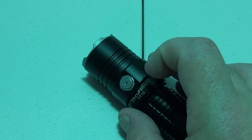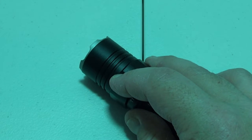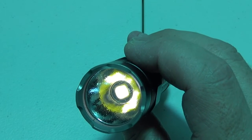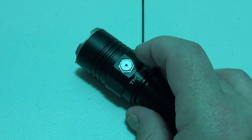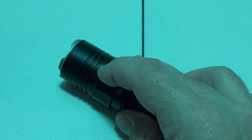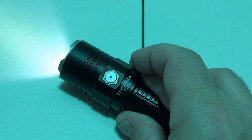We have a power button here. If we hold it down for a couple of seconds we will kick on firefly mode. Firefly mode will last for 57 days at half a lumen. We can either go from there or turn it off and then turn it back on and we will get to low. Low is 28 lumens and it will last for 68 hours.